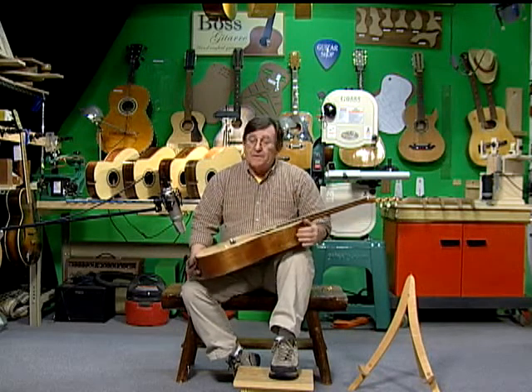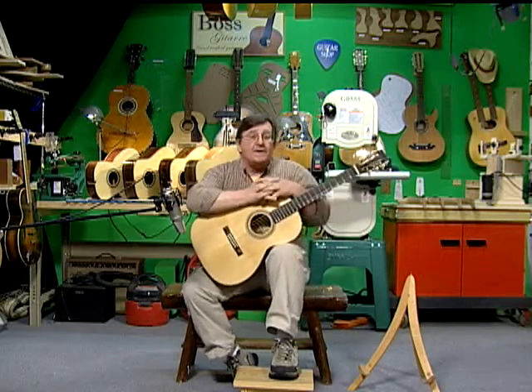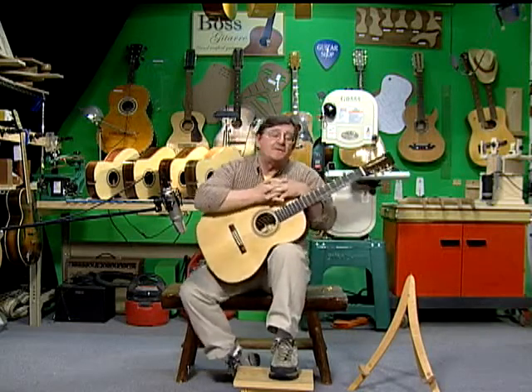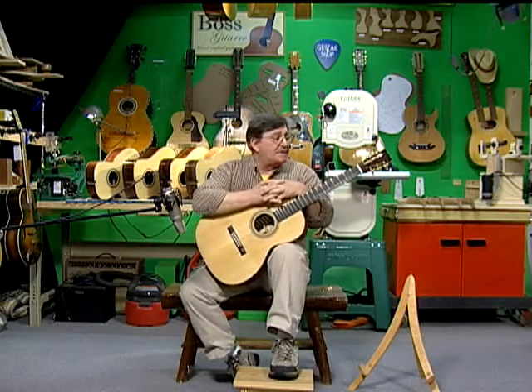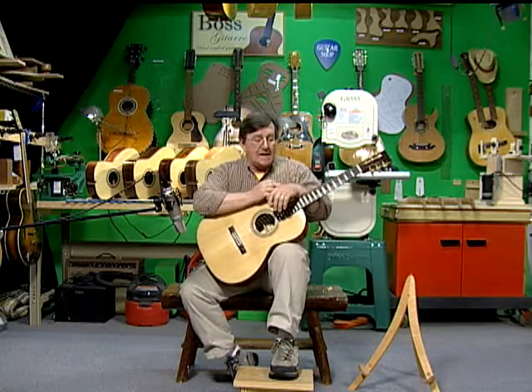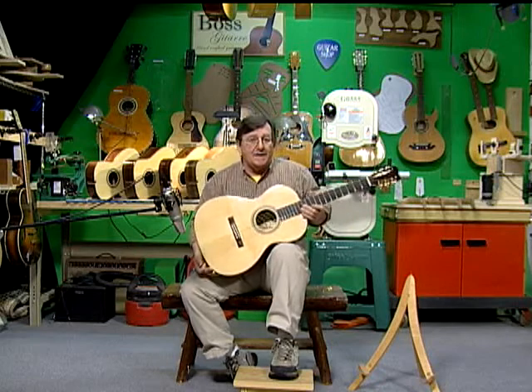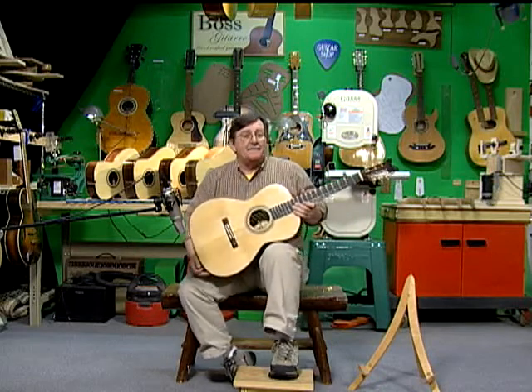This particular one is all solid mahogany sides and back with a spruce top. It's a triple-O style. We also do a dreadnought style, and we have kits that come with rosewood sides and back. The student picks his own tuners, designs his own headstock if he wants, and can pick out whatever binding he wants around the edges of the guitar.